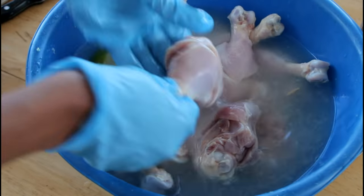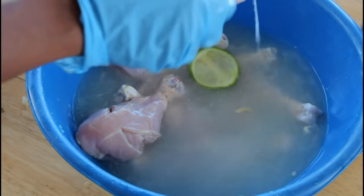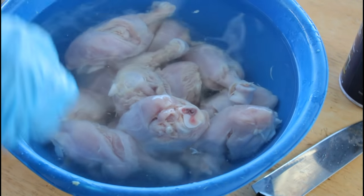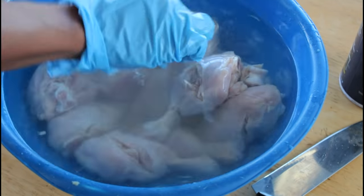Once you're done cleaning it with cold water, throw it away and then we're going to use some hot boiling water. Now we're going to let it sit for about two to three minutes, then we're going to throw that out also, and then we're going to season our chicken.